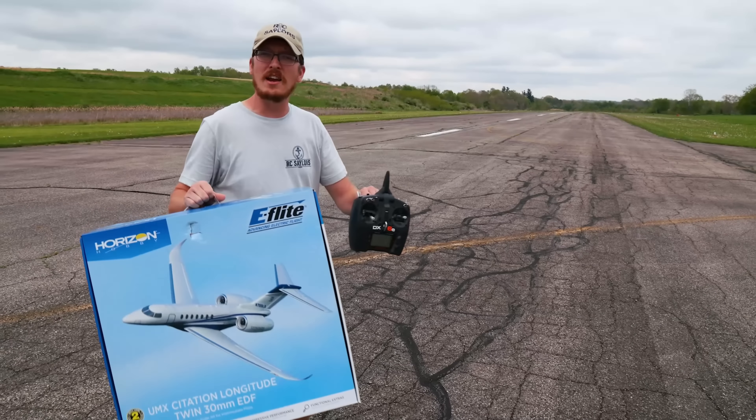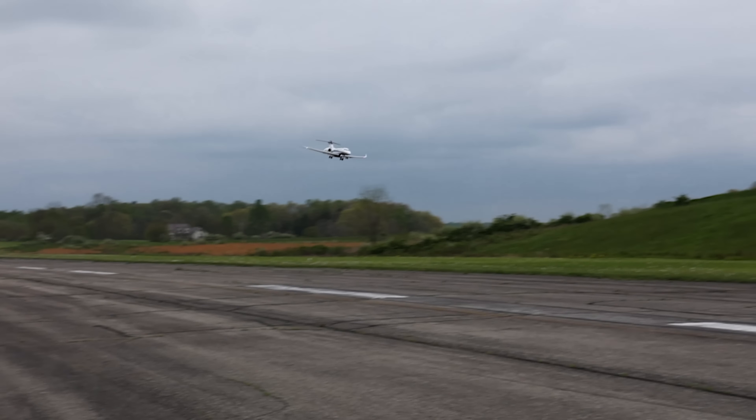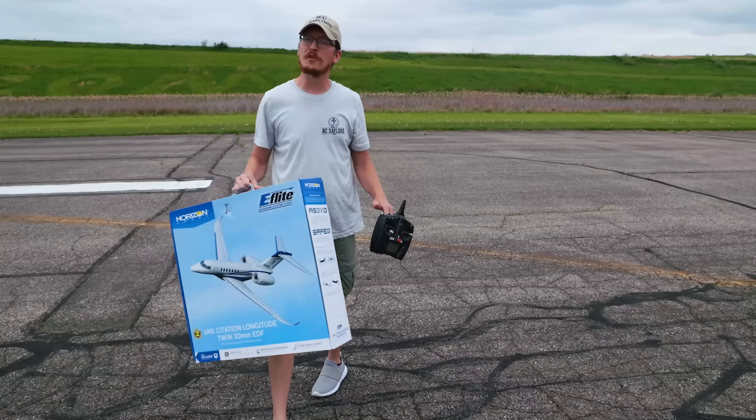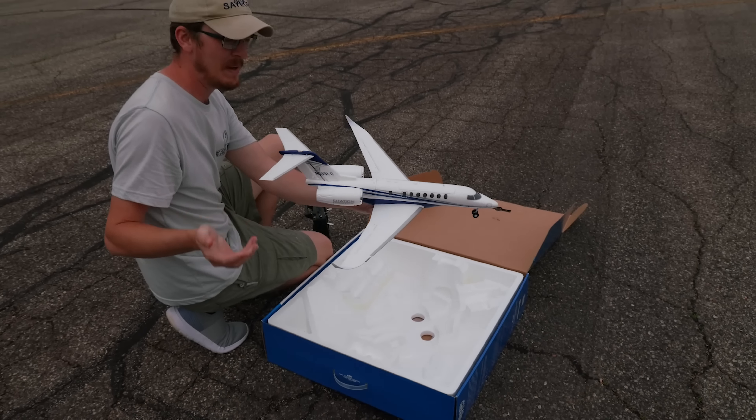It's been a while since we've seen this fly on the channel and we're back with the Citation. This is a beautiful airplane, but one of my favorite features is that it just comes together in the box in one piece.